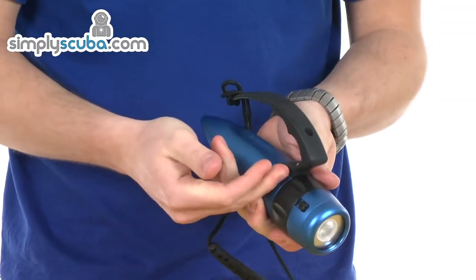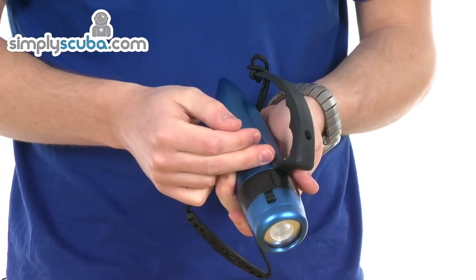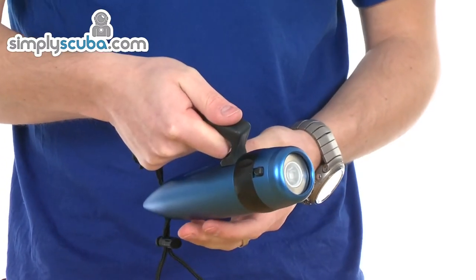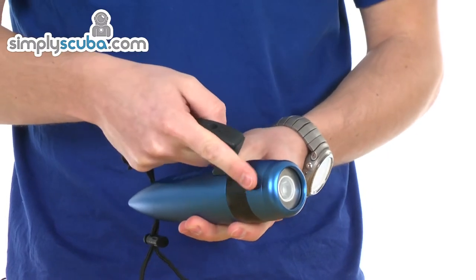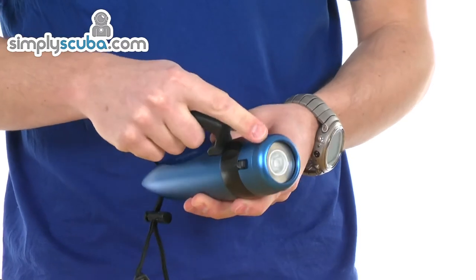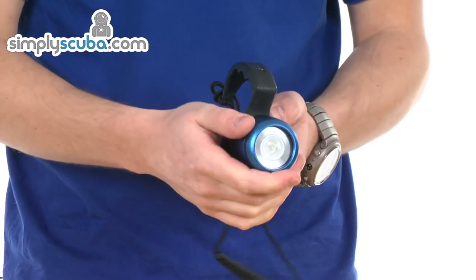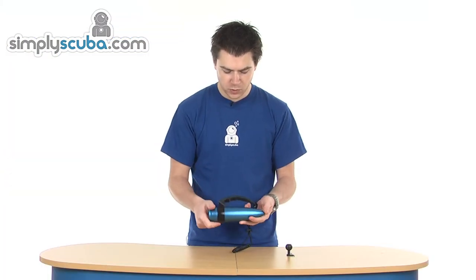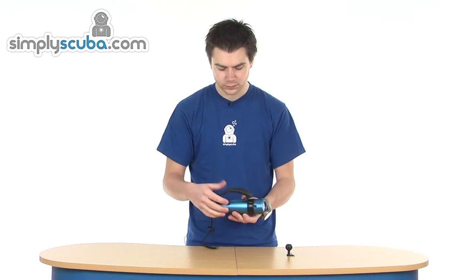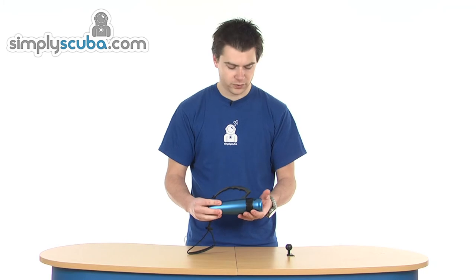It screws back in off-centre, and that's so that when you've got your grip on the torch you can activate the lock just with your finger — it doesn't fit the other way because that would be in the way of the handle. Very simple and very bright — a nice stylish design. That's the Big Blue 1x5 250 torch.